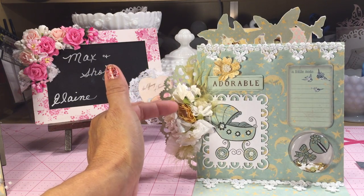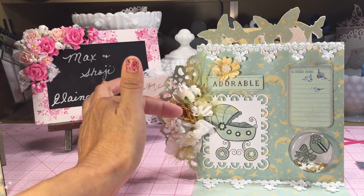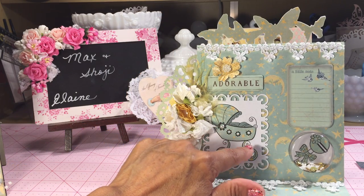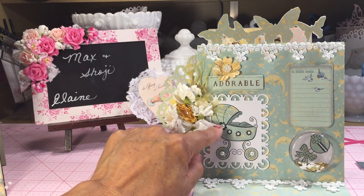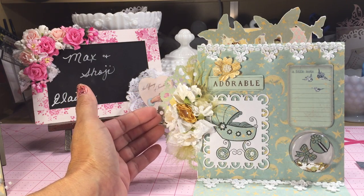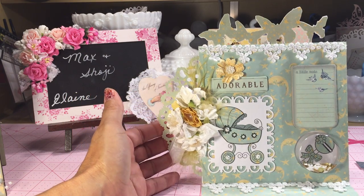These are some of the flowers that came with the collection — the yellow pieces here — and they had pearl centers. I accented the little stroller with some pearls from my stash, then added a flower cluster here.